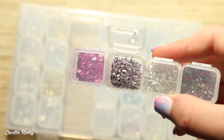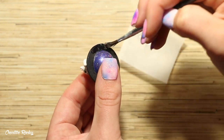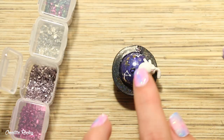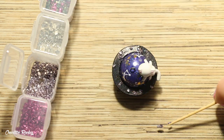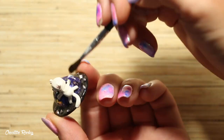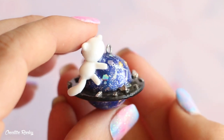Lastly I'm using these little purple embellishments that came in the box and I'm adding these to the ring of the planet to look like little space rocks. I then glazed the whole charm using UV resin and then I was completely finished. Here's what my finished Planet Cat charm ended up looking like!